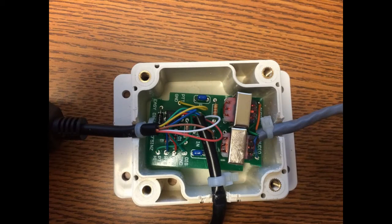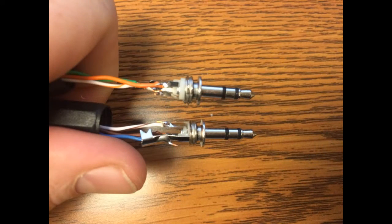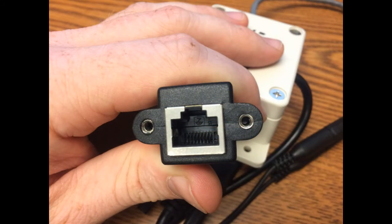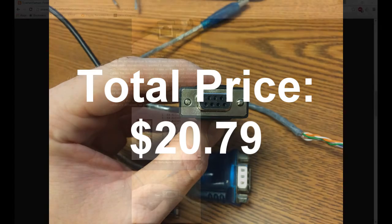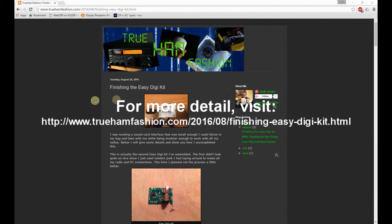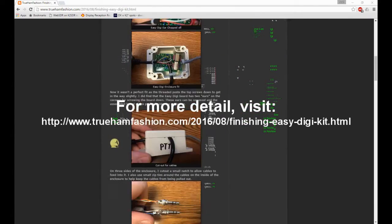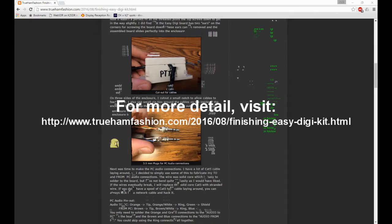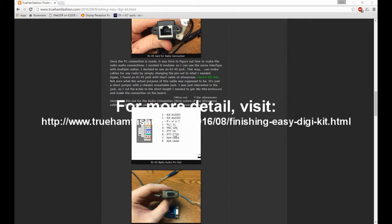I found a project box that fit the board almost perfectly. I did have to clip the corners off the board to make it fit. I also purchased some 3.5mm audio plugs, a panel mount RJ45 jack, and a DB9 serial cable. I already had some stranded CAT5 cable and RJ45 connectors laying around. If you need more details on finishing up the EasyDigi interface, please visit my blog at www.truehamfashion.com and you'll find a link to the article I published for finishing the EasyDigi kit.